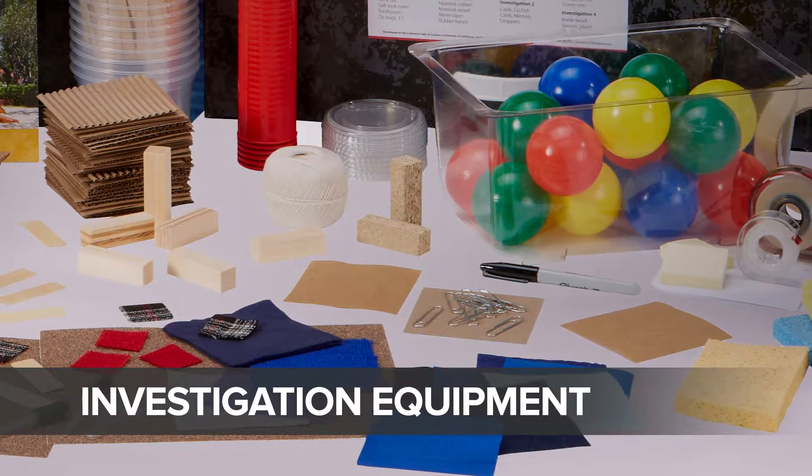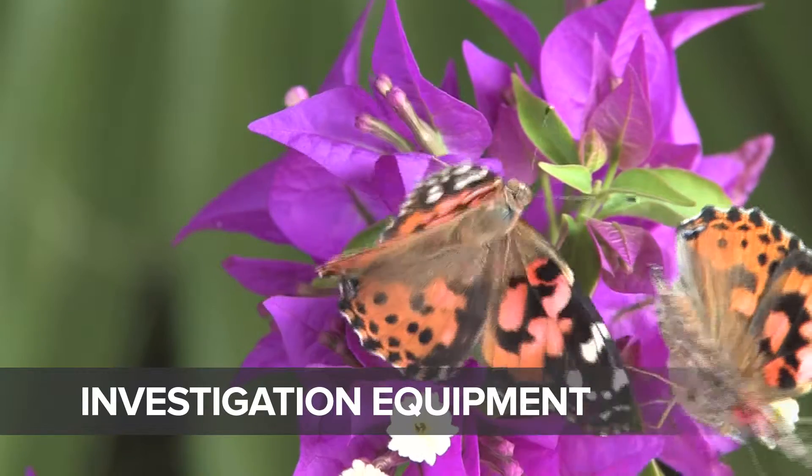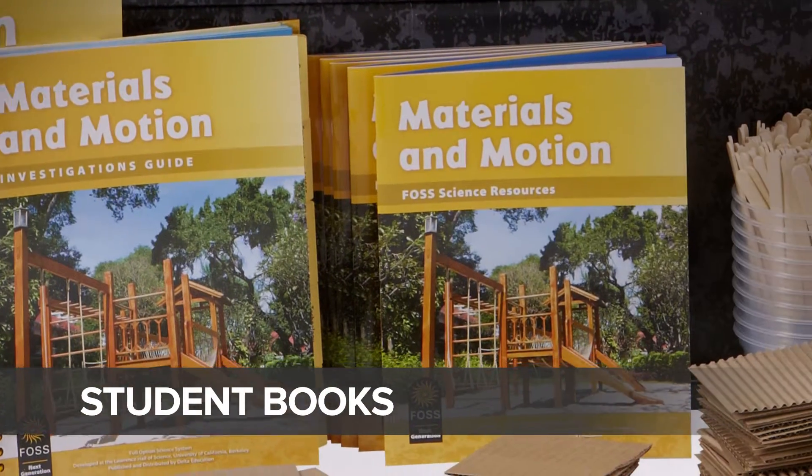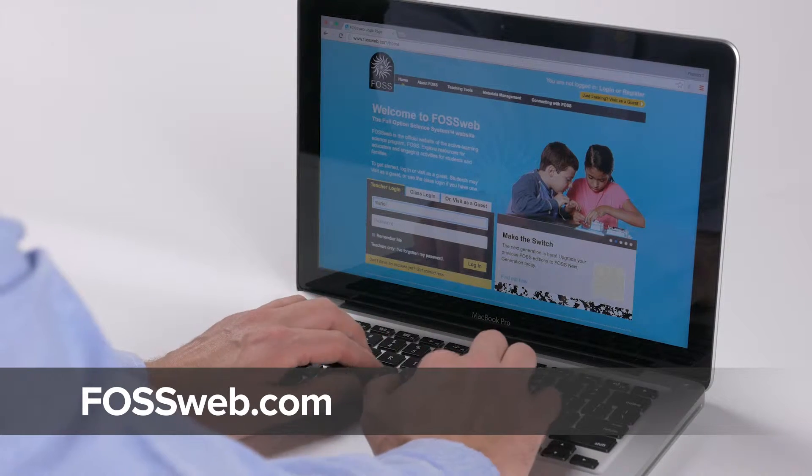FOSS modules consist of investigation equipment and materials, in-depth teacher materials, FOSS science resources student books, and the online resources at FOSSweb.com.